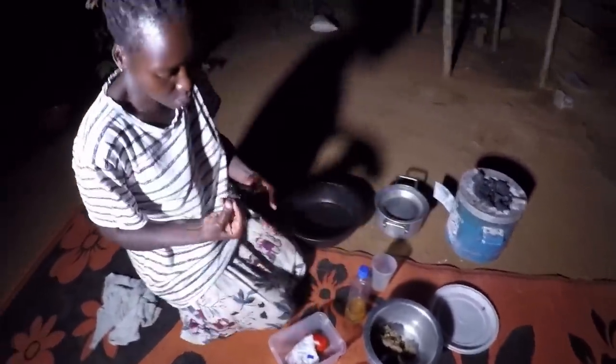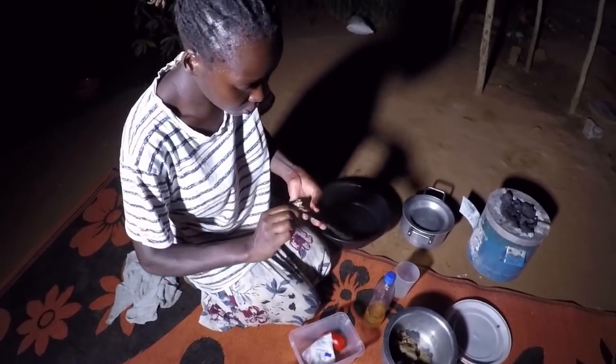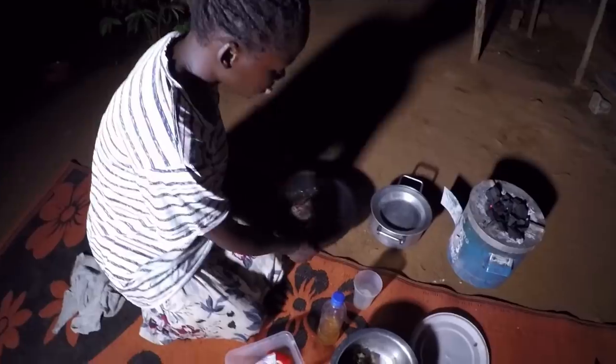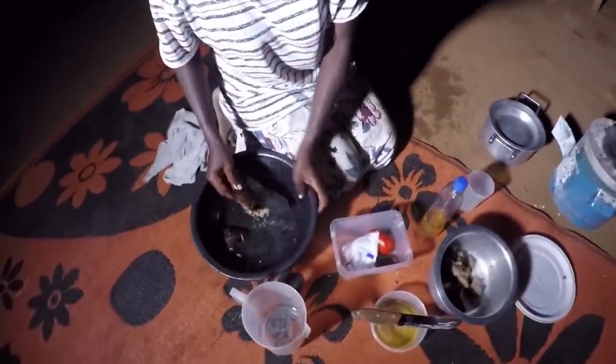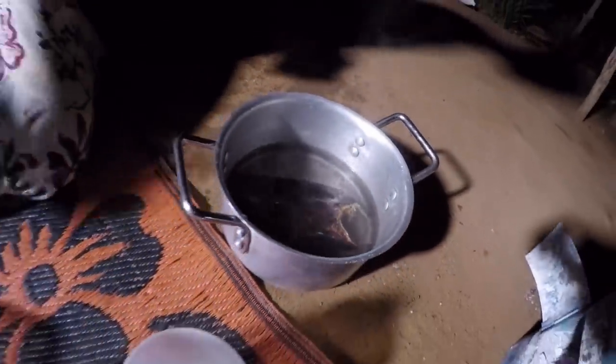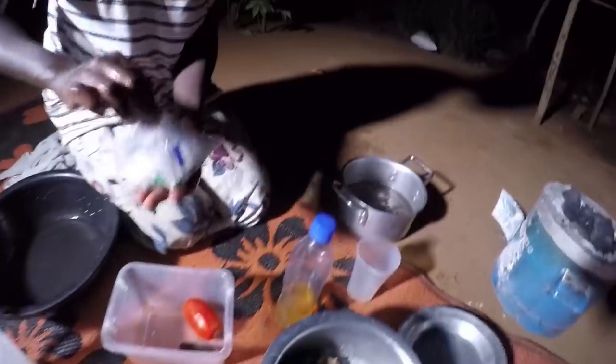I'm going to wash the fish and then leave it to boil — this is just water I'm washing it with. I'm going to cook using that pan.